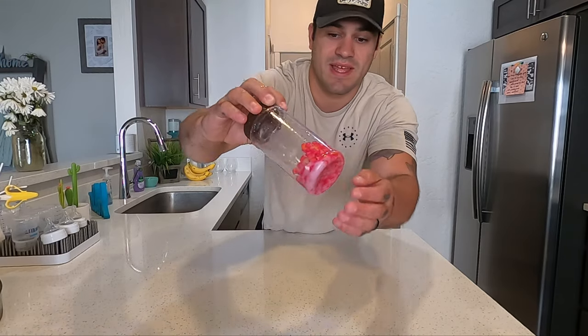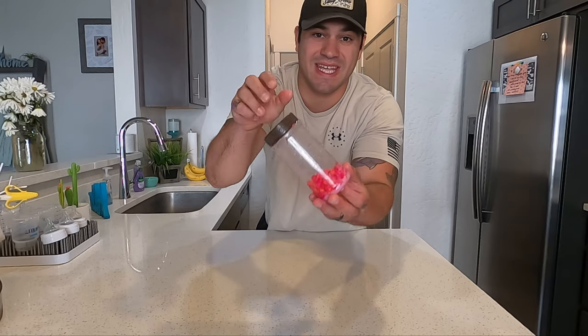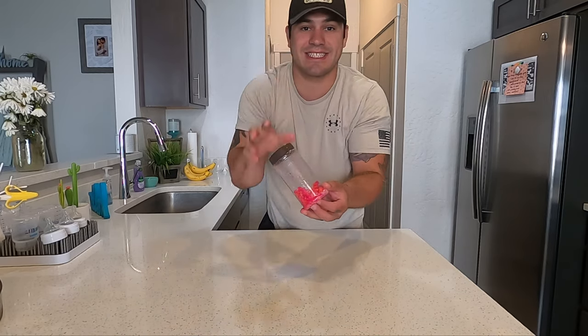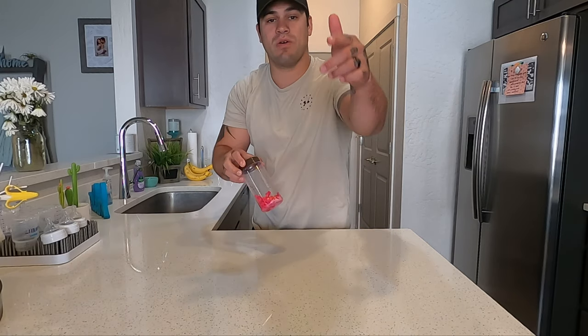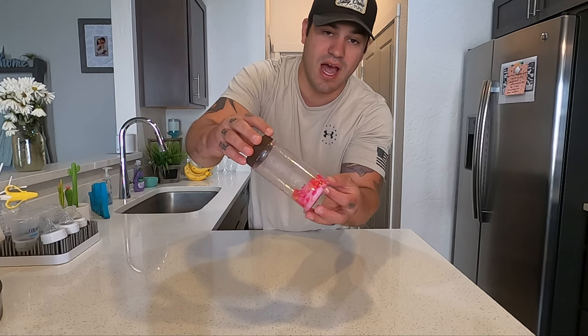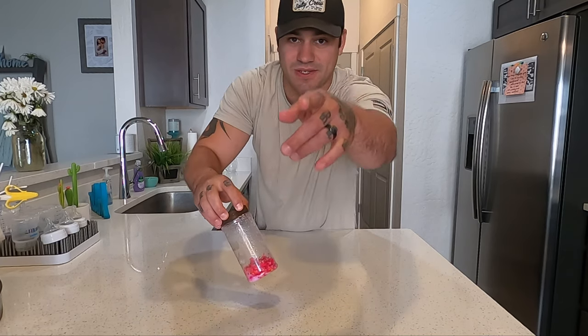I'm telling you guys, this is the kokanee killer corn — you have got to try this. Like, subscribe, and share. Thank you guys so much for tuning in to Walking on Water. I will see you in the next one.